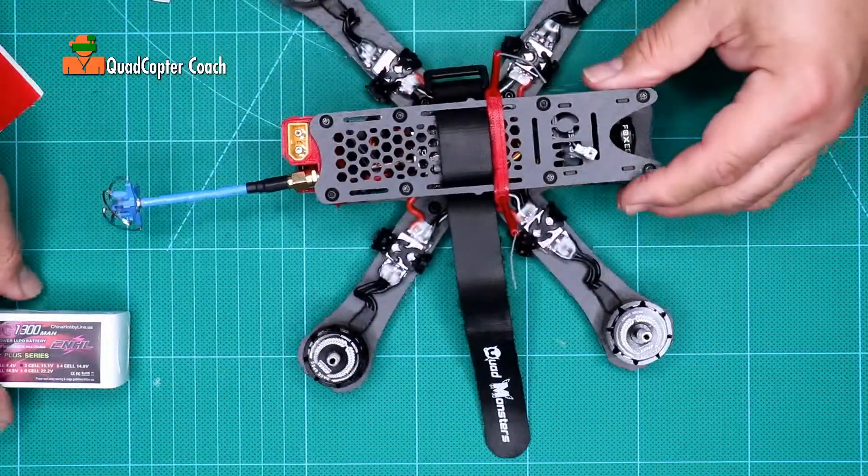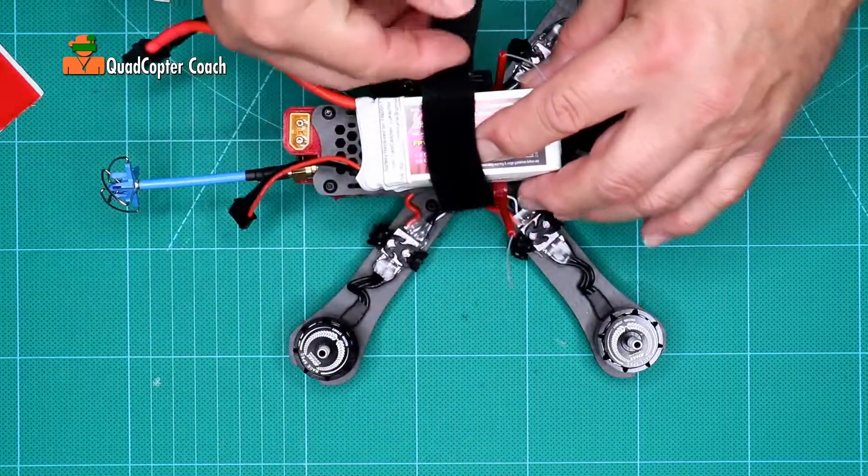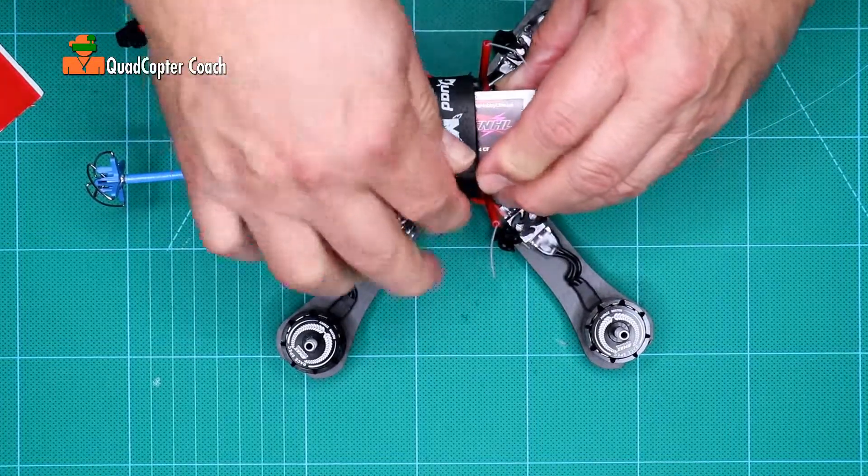When we use this — I'll demonstrate — the battery would go there, the big end goes over through the buckle and tighten to secure.